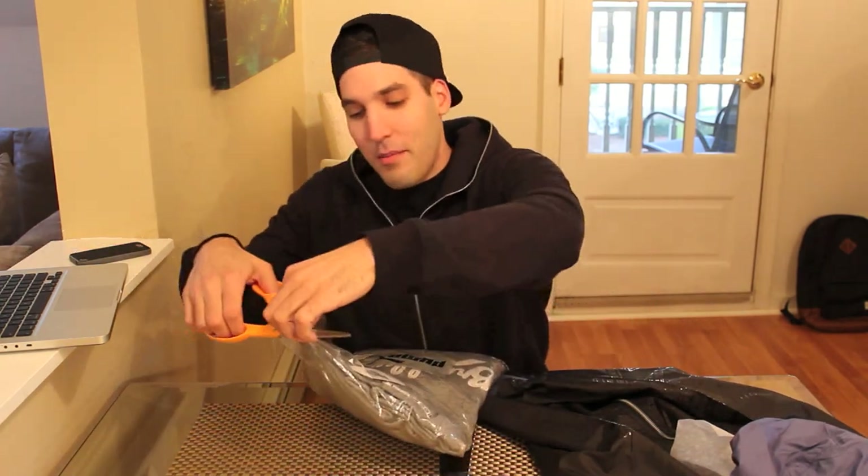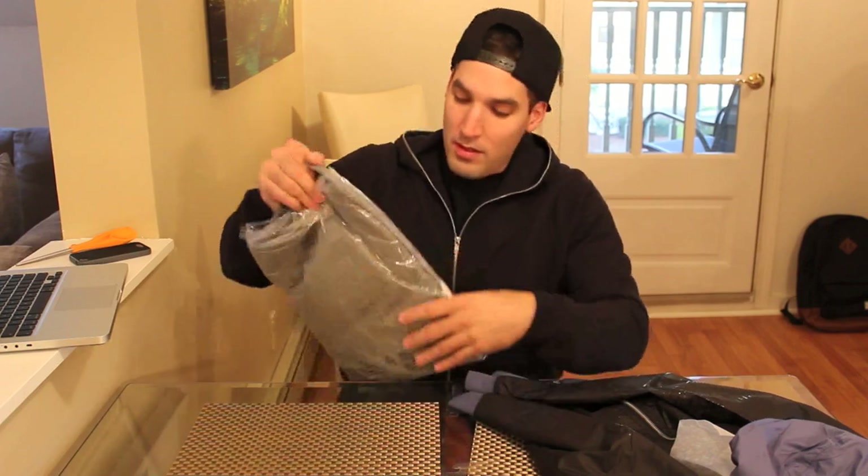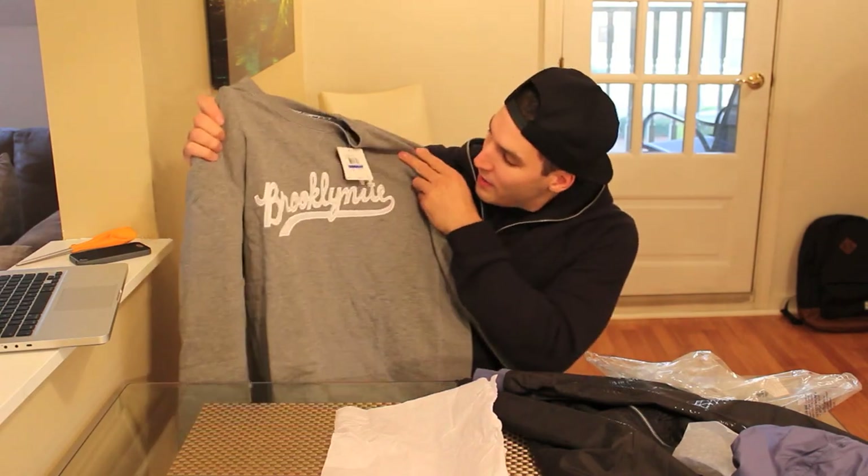And then there's something else — it's like another crew neck sweatshirt. Oh, this is the Sophia Chang collab. This is too much — seriously, it's too much. I'm hyped on all of this stuff. And this jacket is Sophia Chang as well. Look at that — fire. Heather gray, Brooklynite. I mean, come on. Thank you, Puma. This is so fire.